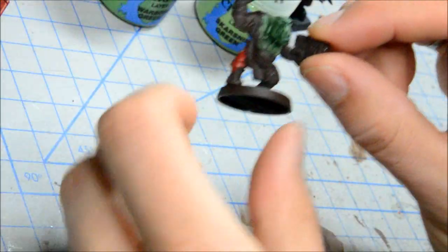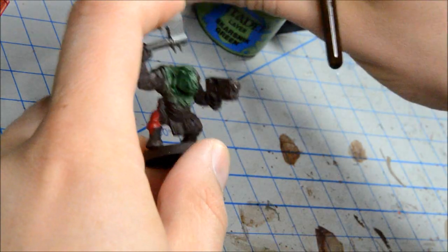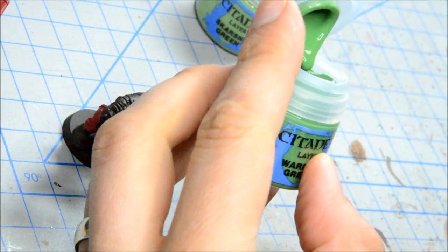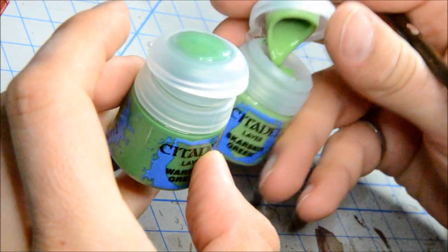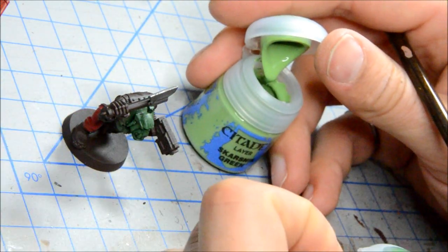In my previous videos I tried out the base and shade. Now I'm going to try using the layers. The next layer they suggest is Warboss Green, which is kind of like a Goblin Green. And then they go with Scarsink Green, which is kind of like Goblin Green mixed with Bleachbone — basically the way they would have recommended doing this in the past.